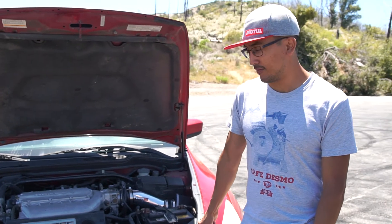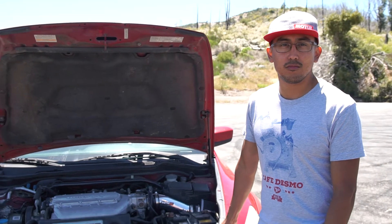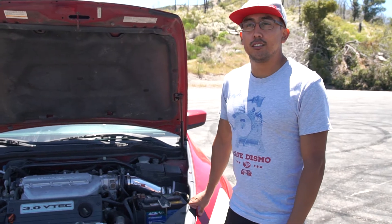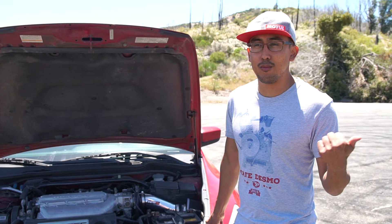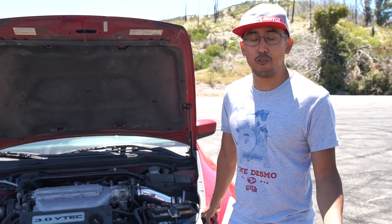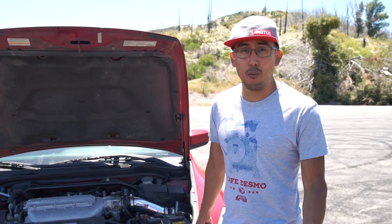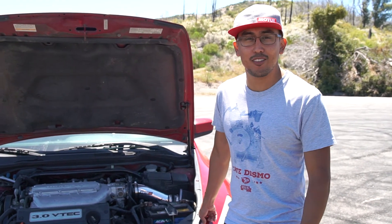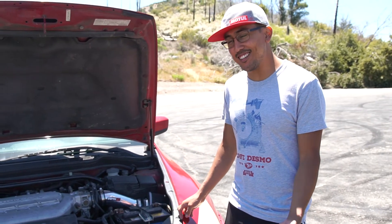For all the Accord owners out there, would you recommend they put a short ram air intake, or just an aftermarket intake in general? I would say yes, depending on what their purpose is. If you're a daily driver who just wants to have fun and sound and look cool, go with a short ram. If you're looking for performance, tracking it a lot, or you're a canyon Sunday warrior and want performance, then get the full ram air intake.